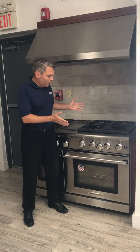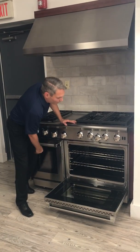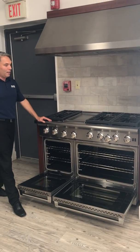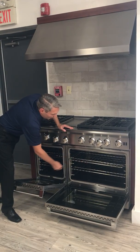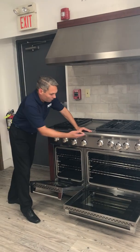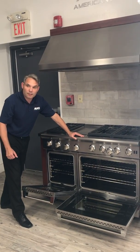In this oven capacity you can see we have a large 30-inch range oven on this side, and then on this side we have a small 18-inch companion oven. With both these oven cavities, you can see it comes with two standard racks in the large oven. We have a convection fan and an infrared broiler, and in this one it is strictly just an oven.